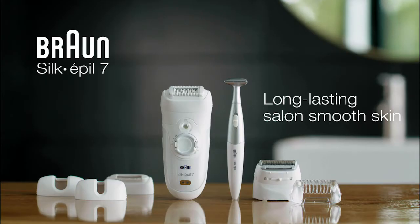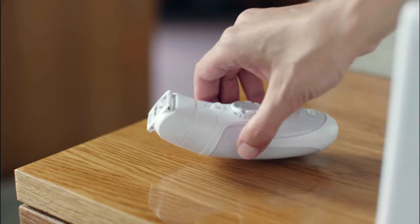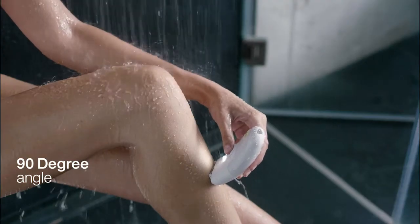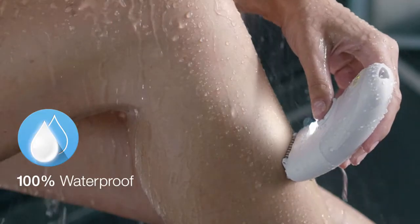With the Braun Silk-épil 7, get long-lasting salon-smooth skin and remove hair up to four times shorter than wax. Use your Silk-épil 7 at a 90-degree angle and move slowly upwards. Using it under warm water helps make epilating more pleasant.